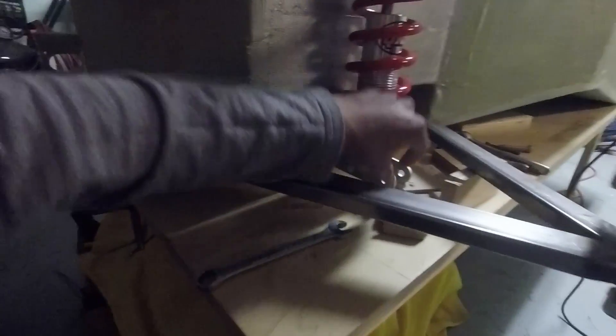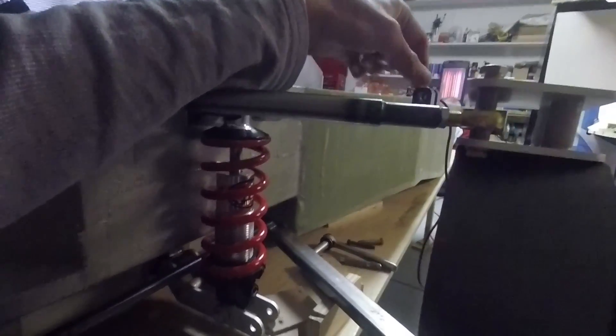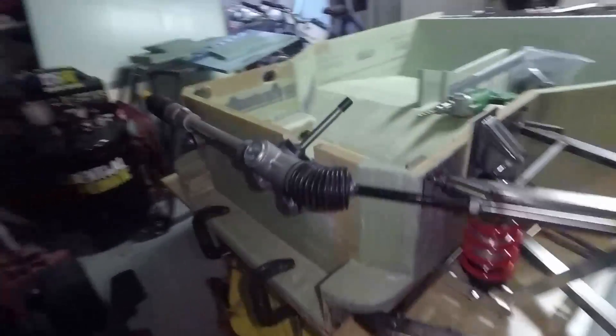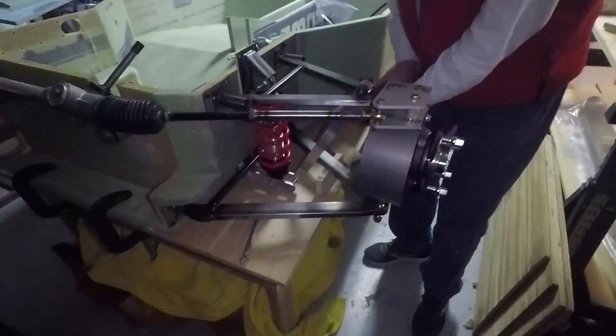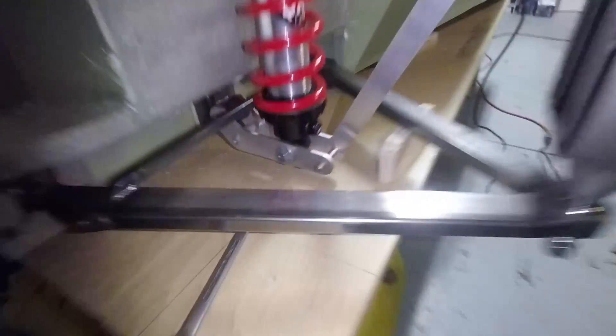Now we're making the arm that goes from the bottom of the shock to the top upper control arm — not the actual one, just a mock-up to make sure everything fits correctly. This right here is what it's going to look like pretty much. This is the complete mock-up of this side for the most part as far as the suspension goes.